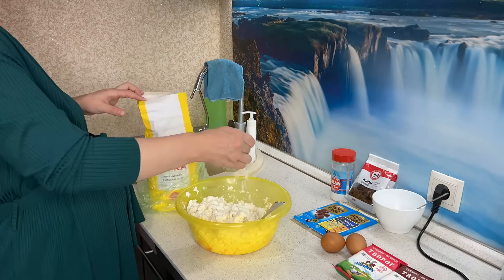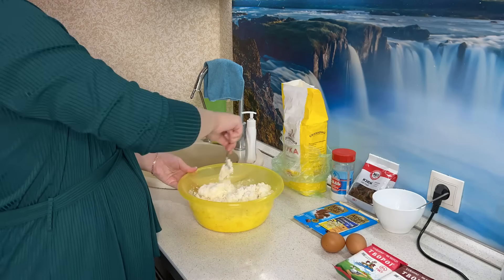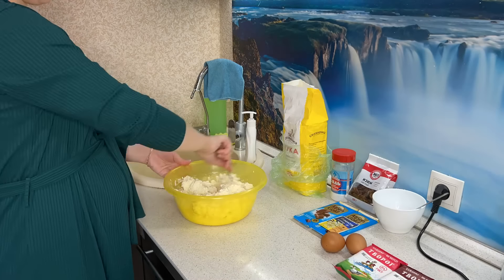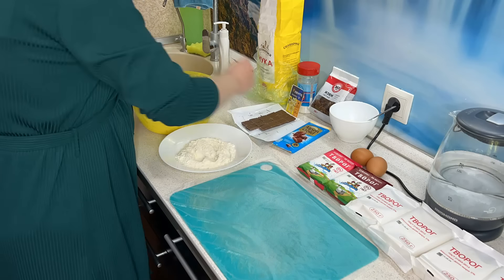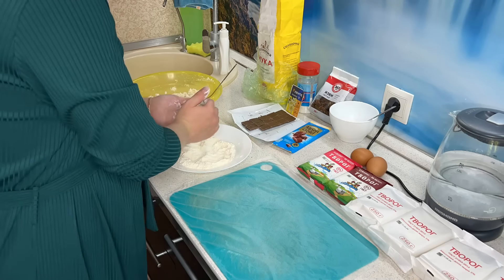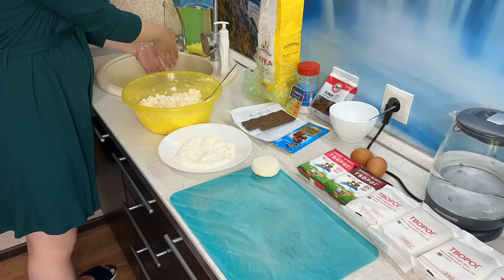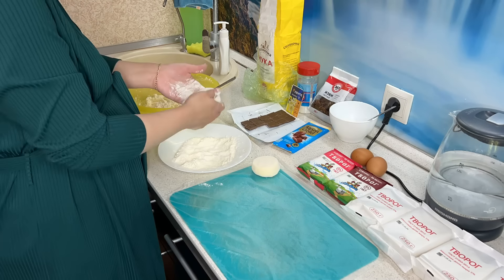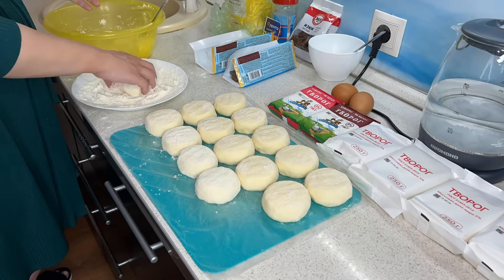Добро пожаловать в моё новое видео! Заготовка еды в морозилку на месяц, а может даже и больше. В этот раз заготовка у меня перед родами — роды уже совсем-совсем скоро. И чтобы облегчить себе жизнь после рождения ребёнка, чтобы не стоять у плиты часами, я делаю вот такую огромную заготовку еды в морозилку.